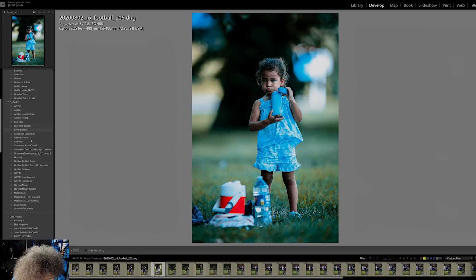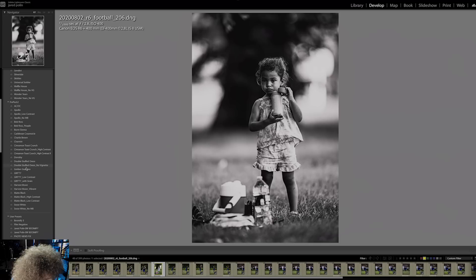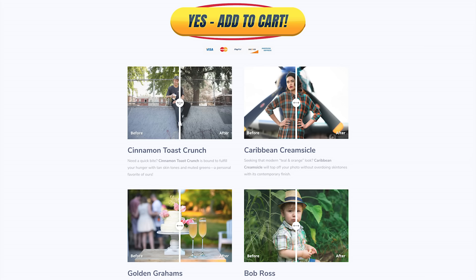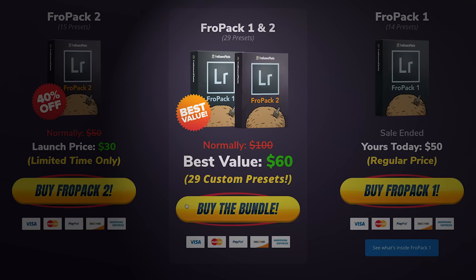Let me jump in here real quick to show you Fro Pack 2 in action with multiple presets on one image. We created 15 all-new custom Lightroom presets that will help you speed up your RAW workflow or give you a great starting point. Head over to froknowsphoto.com/fropack2 where you can play with the sliders to see the befores and afters. If you pick them up right now they're currently on sale, or pick up fropack1 and fropack2 as the bundle to save even more.